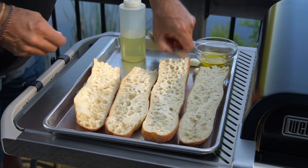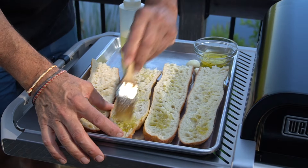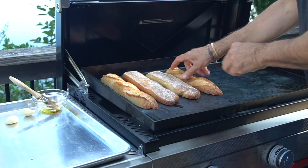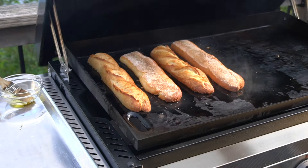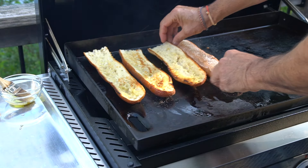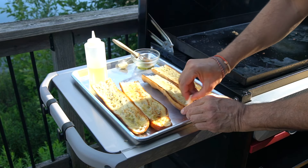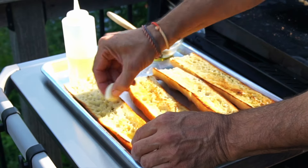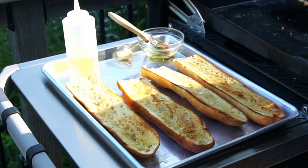Once the griddle is at temperature, we're going to open the baguette halves and brush each one with extra virgin olive oil. Then over to the griddle, we're going to toast the bread for four to five minutes until it's nice and golden. Then we're going to take it off the grill and rub the top surface with a clove of garlic. This gives this open-faced sandwich recipe lots of flavor. Set your bread to the side.